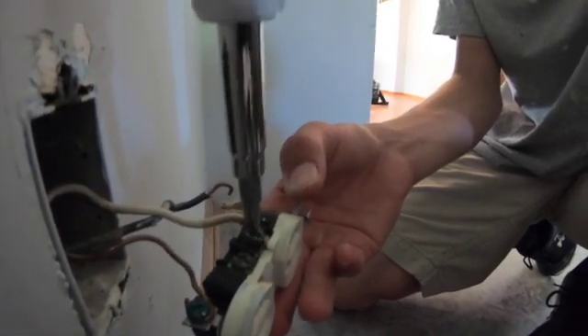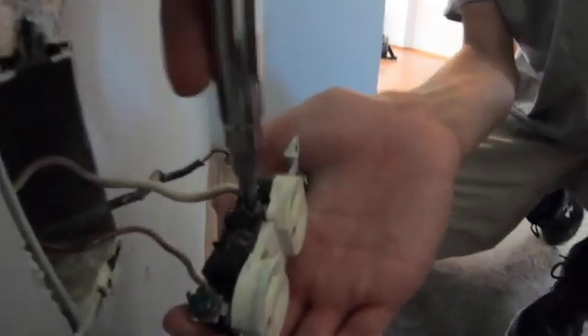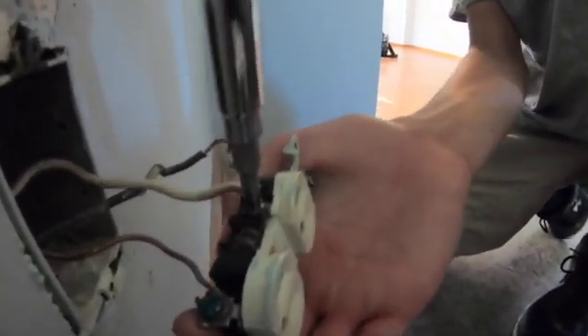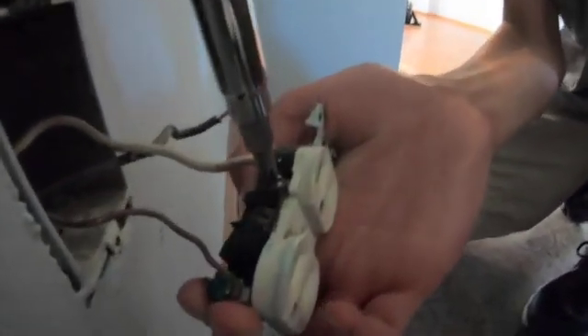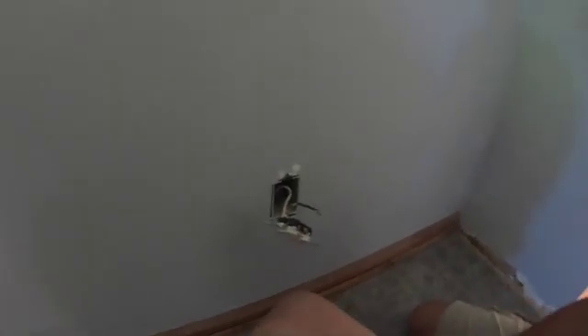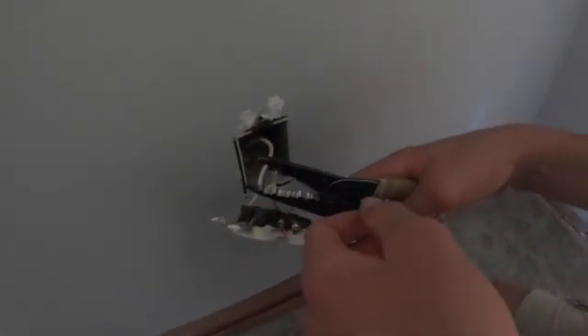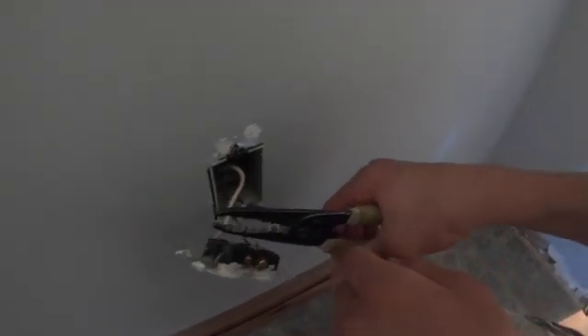Now we've got the neutral, or the white wire, on the correct side with the silver terminal. You can leave your ground wire hooked up.